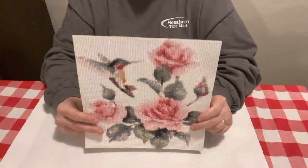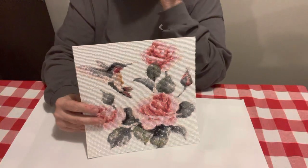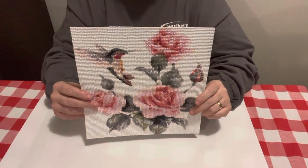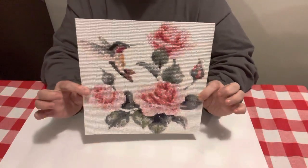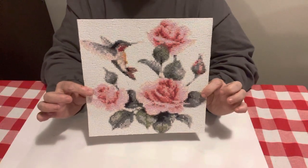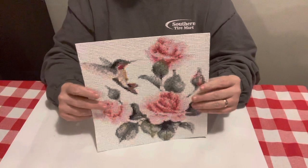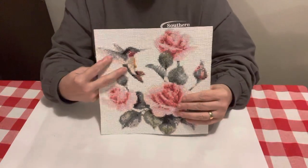I enjoy diamond painting and a lot of times I'll do one at a time, just whatever I'm in the mood for. But this one right here, y'all, I thought was gorgeous. It is just pastel colors and the pinks. Y'all know I love pink — pink's my favorite color. I have not made any secrets about that. I love flowers. I love birds.